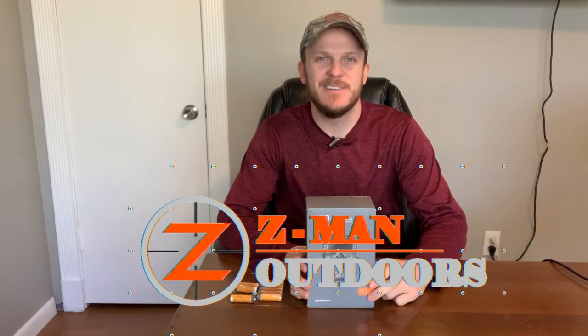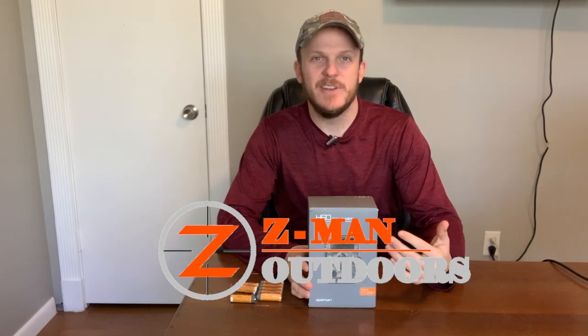Howdy y'all, welcome back to Zeman Outdoors. Today I wanted to do another quick review on a budget friendly trail camera.